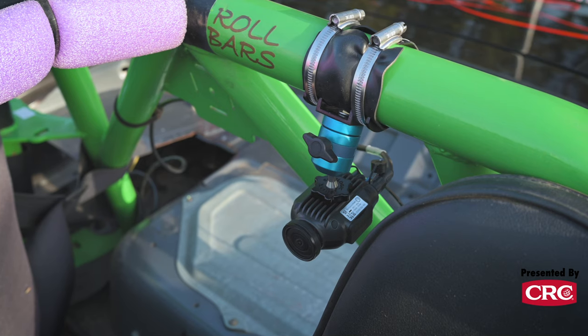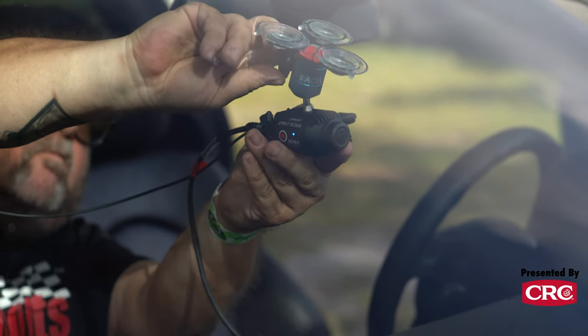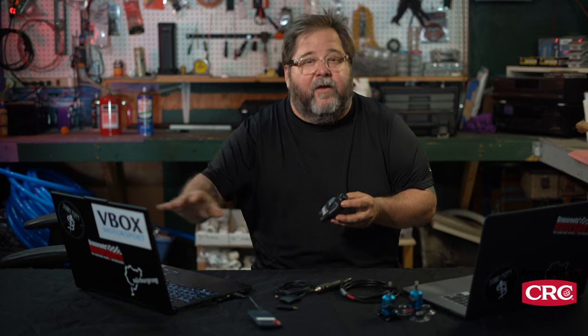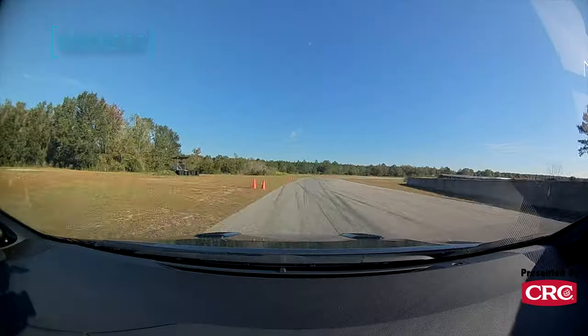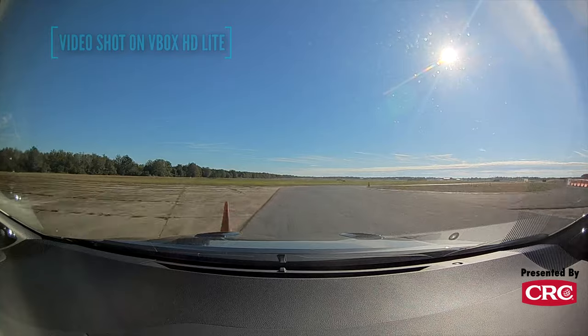That quarter-20 hole is widely used in the filmmaking industry, so pretty much any camera support gear is going to be adaptable to that port. Whatever type of mount you like to use can be very easily adapted to this unit. All the programming is done in advance through the HD Lite app. That is a PC-only app right now, but VBox tells us that as of fall 2023 when we're making this video, they are working on a Mac-based app to do the programming.